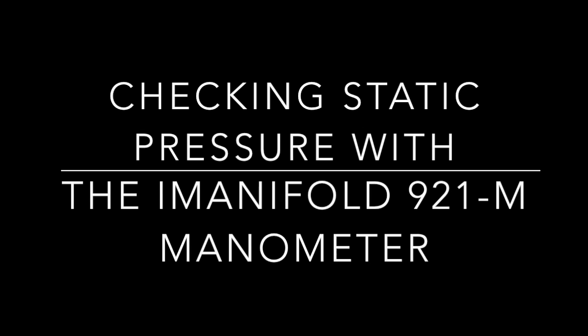Checking static pressure with the I-Manifold 921M manometer. What's up, YouTube?